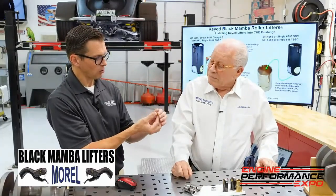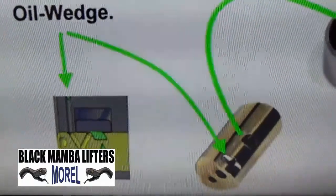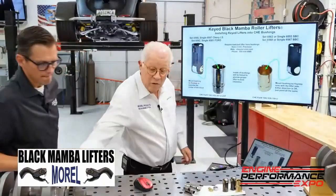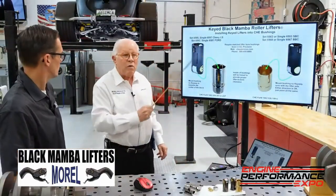There are some holes in here too, which is genius. We make these both for Chevy and Ford.